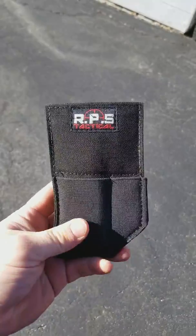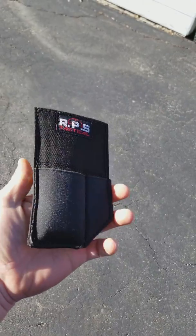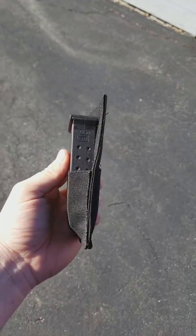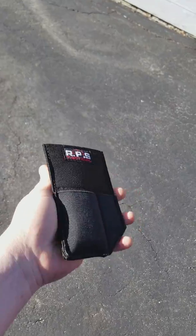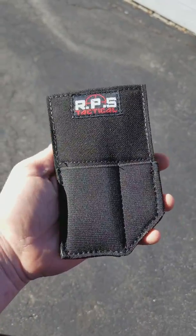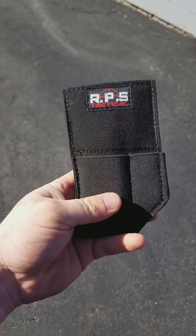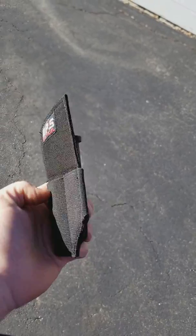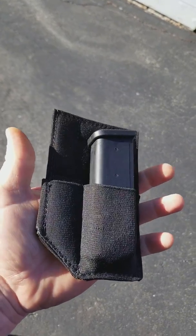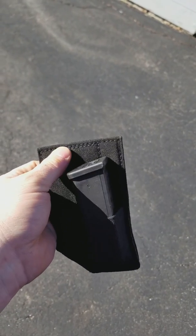Hey everybody, Rob with RPS. Just coming to tell you about our pocket mag carrier. It allows you to carry a mag plus some extras — you can do tourniquets or a bunch of stuff could go in this. This is our single. We also have a triple for your larger pockets, but this will fit just in your front pocket or your back pocket, making it look like you're carrying a wallet or cell phone.